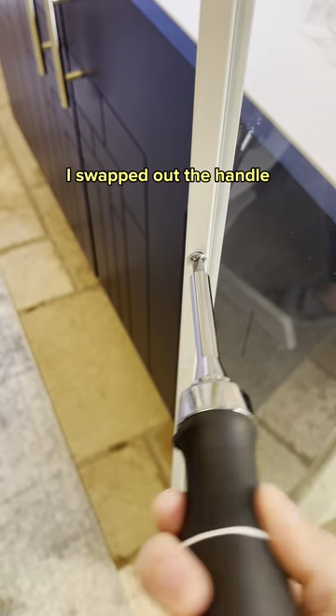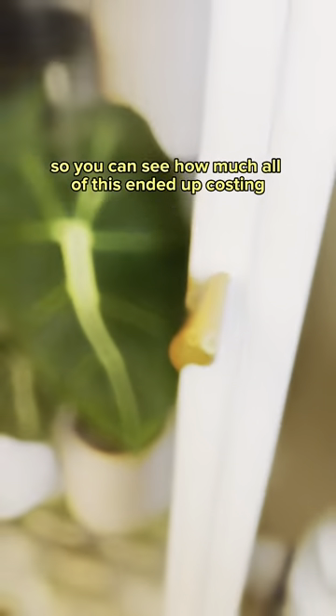For the finishing touch, I swapped out the handle. Make sure to follow along so you can see how much all of this ended up costing.